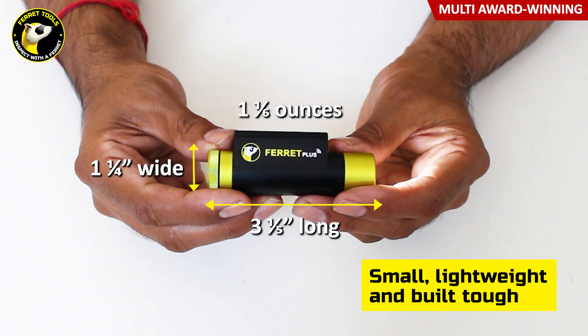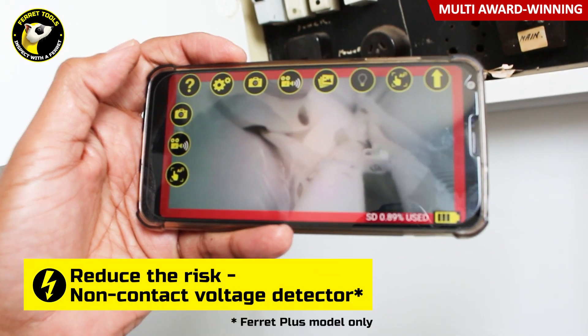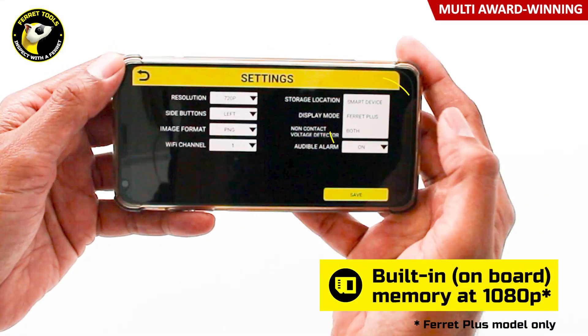Look for the unique shape and you'll know you have the genuine Feric camera. With a keen focus on safety, there is even a built-in non-contact voltage detector. Onboard memory lets you record footage at 1080p direct to the Ferit Plus camera, even when out of Wi-Fi range.